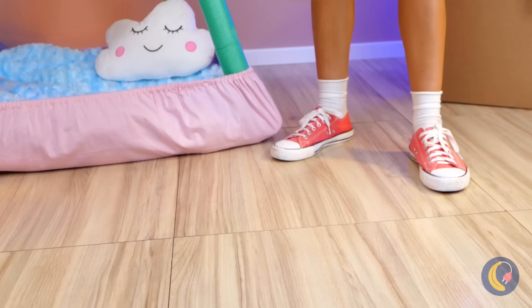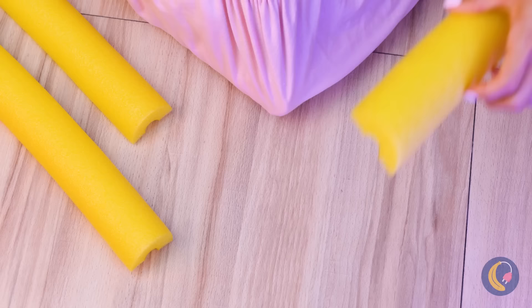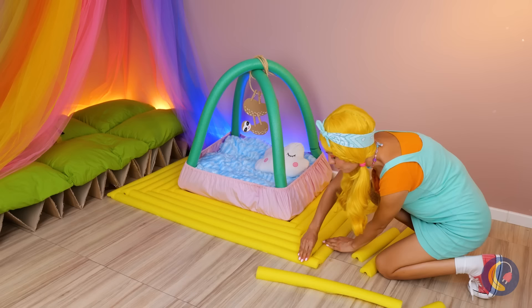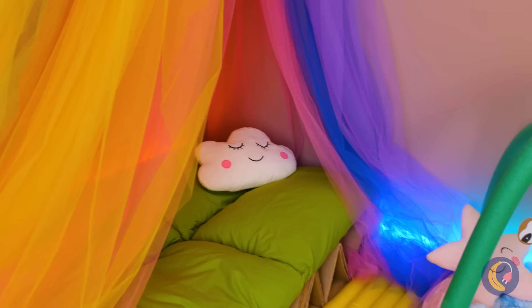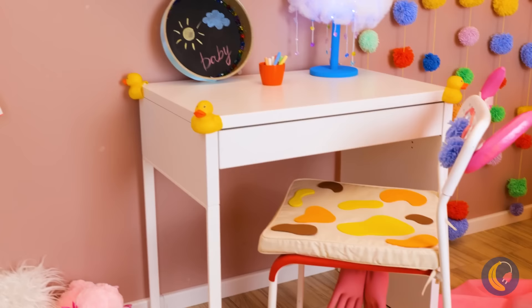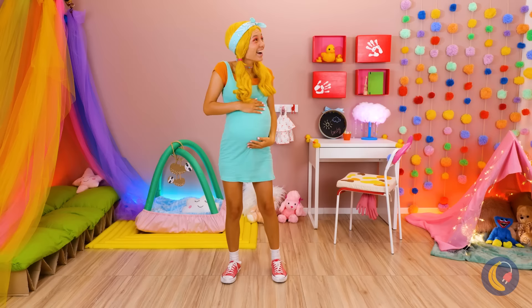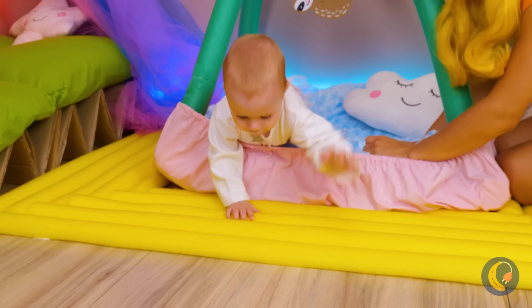Guess she's practicing for when the baby comes. She needs the practice. Have some watermelon. Now she's turning pool noodles into string cheese. The way she's matching them up, she's up to something — she's baby-proofing the floor, at least part of it. This room's really coming together; all it needs now is the baby. Here's our little bundle of joy now. She's ready to go exploring, and while she's doing that, everything else is free to play with.